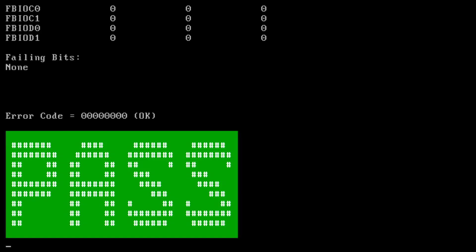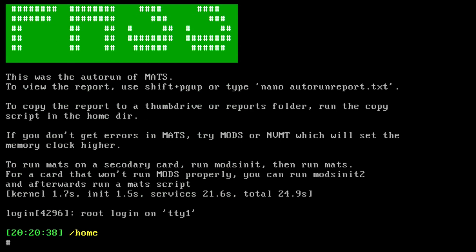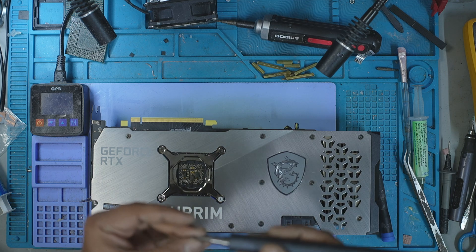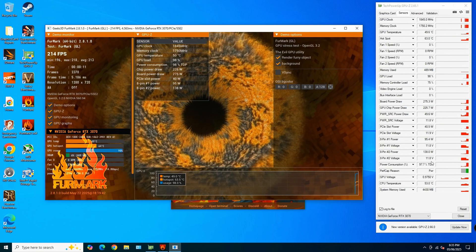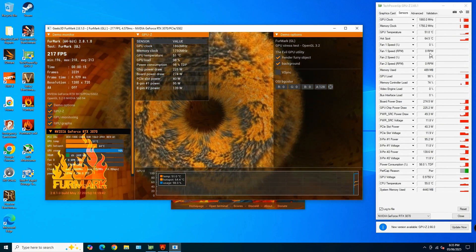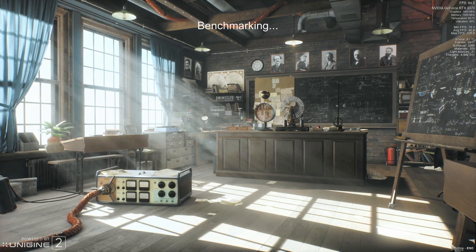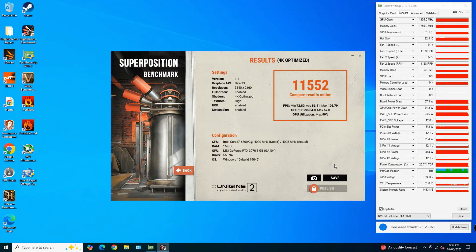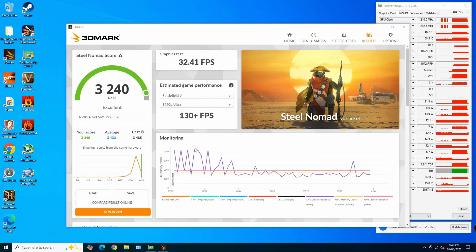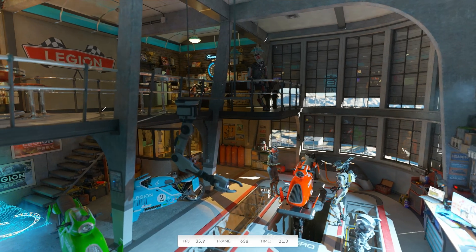I installed the board on the bench and ran MATS again. This time it was a pass. I reassembled the card and ran a full suite of stress tests: Furmark to check temperatures and power draw — everything looked normal. I ran Superposition and it passed with solid performance. I ran 3DMark Nomad with an excellent score, and then 3DMark Speedway. This card is solid now.